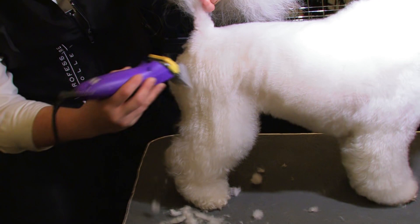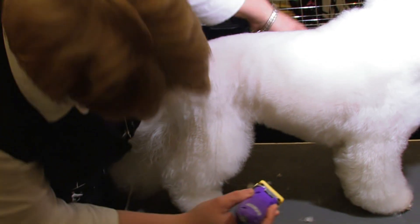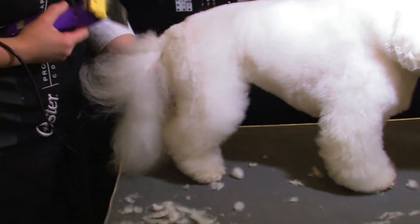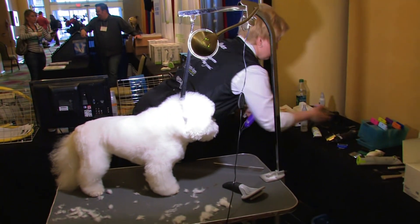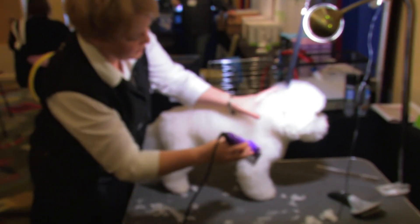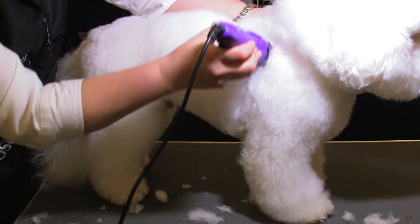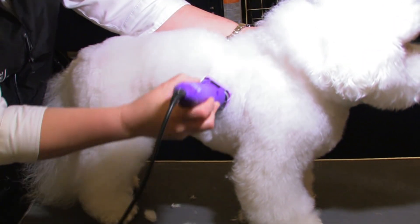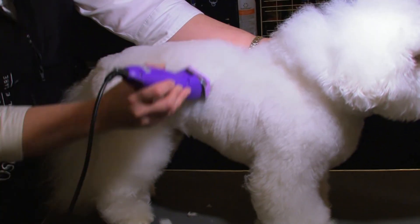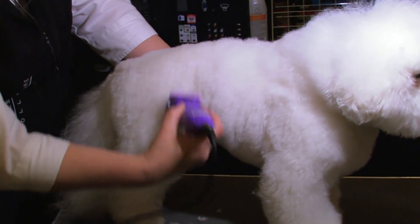Remember, Bichons should be very rounded, so you want to leave yourself enough room to round everything in. We already took the underline but we're going to make sure there's nothing hanging down. Grab that three-quarters again, clean this up one more time — hold the skin tight as you come down. We used a little finishing spray, some hydro surge finishing spray, and just glide it through. Now the dog looks a lot more finished.